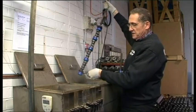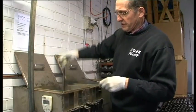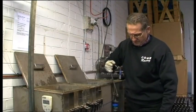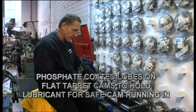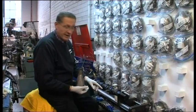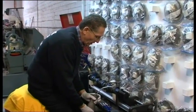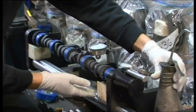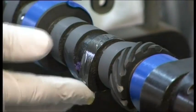You can see the surface is now a grey, charcoal-y colour. We just rinse it in the water solution to get the remainder of the phosphate off it. I wanted to show you the Parco lubrited cam — it has the phosphate coating on it. I've put it back in the straightening jig and I'm going to put some oil on it to illustrate just how well this phosphate coating holds oil.